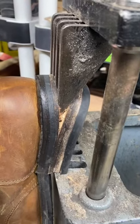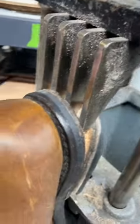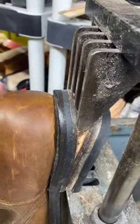And if you're wondering how we take off some of these rotted heel blocks, we've got this crazy guillotine right here that will help rip those off.